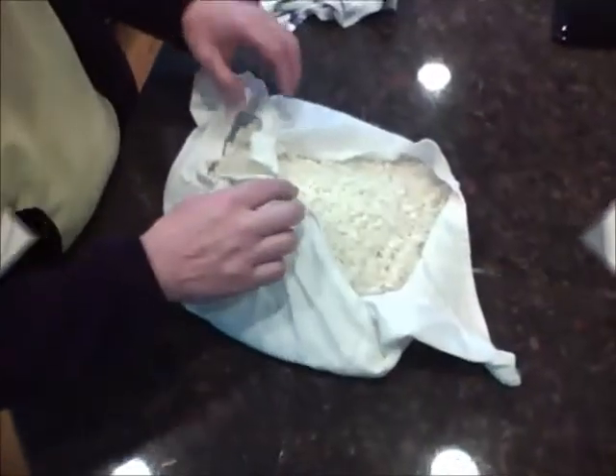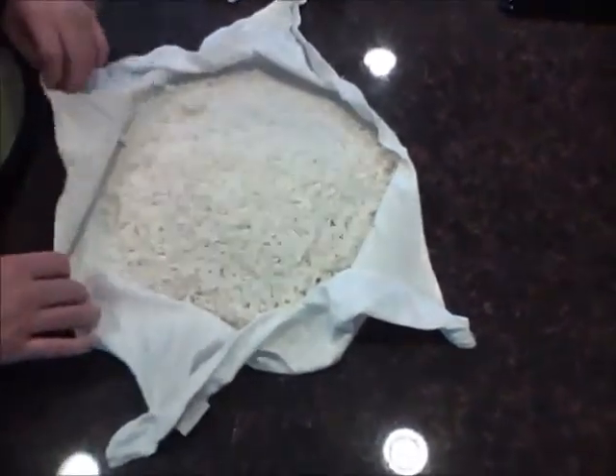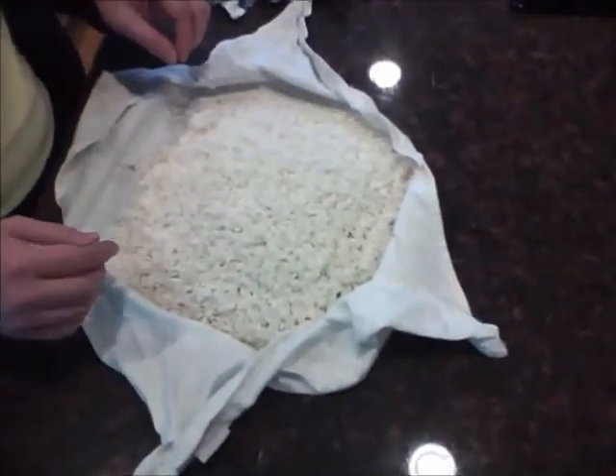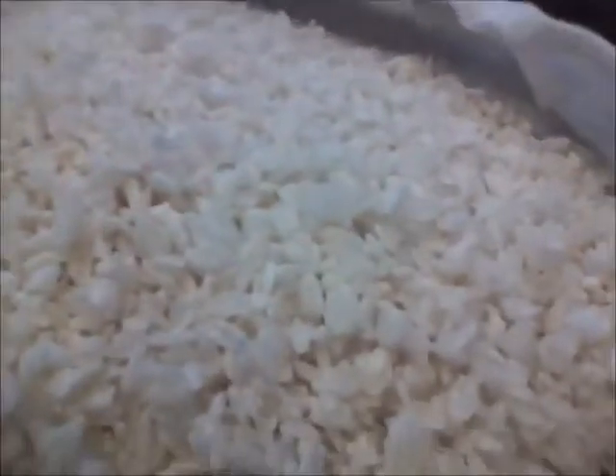So we'll be back in a minute after we pull out the Koji. Here's the rice. You can see — maybe if you can zoom in — but there are a lot of white flecks starting to cover a good portion of the rice. So this is looking very good.